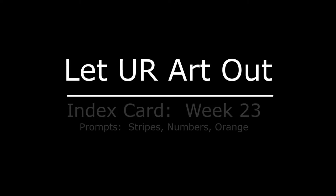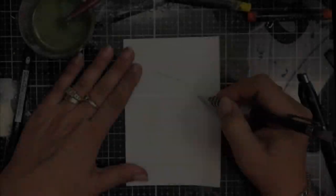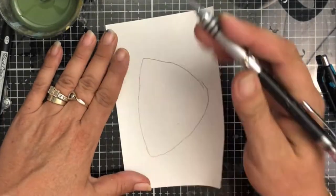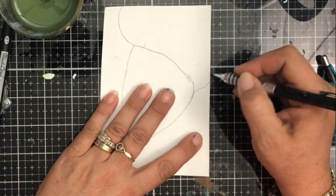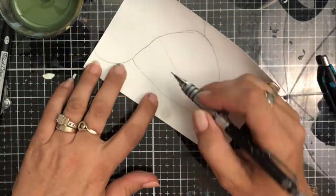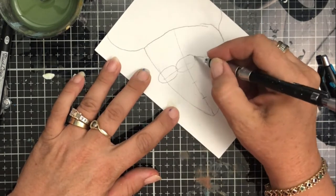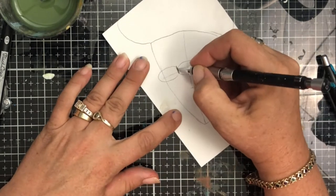Hey everybody, welcome to Let Your Art Out. We're doing index card week number 23. The prompts this week were stripes, numbers, and orange. I decided I was going to do a kind of whimsical face on this one. Full disclosure, I totally forgot about the numbers until towards the end.